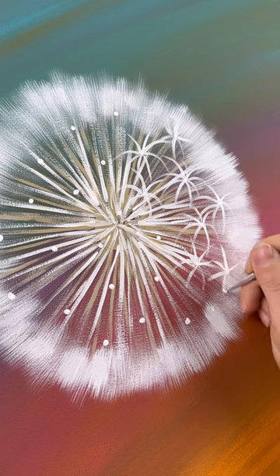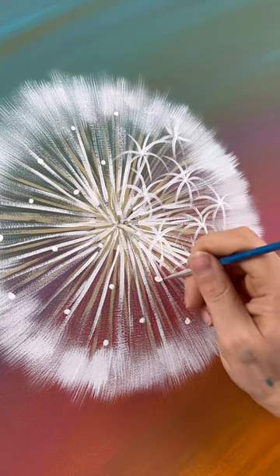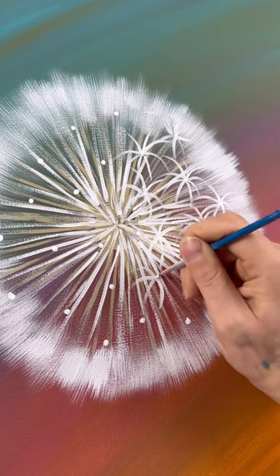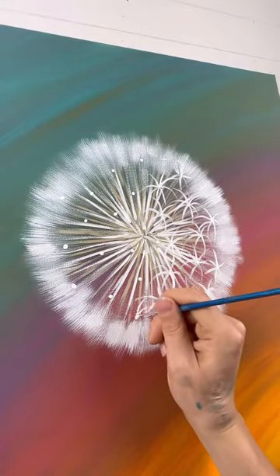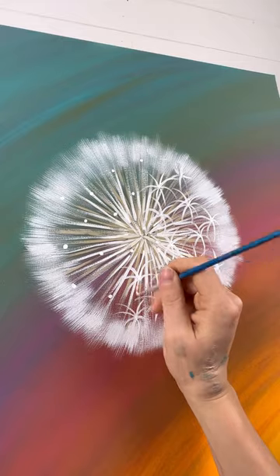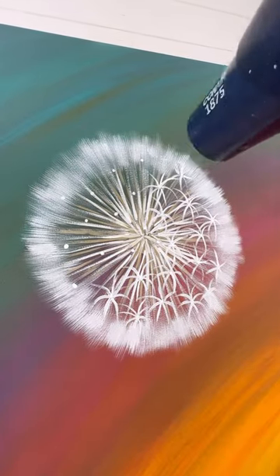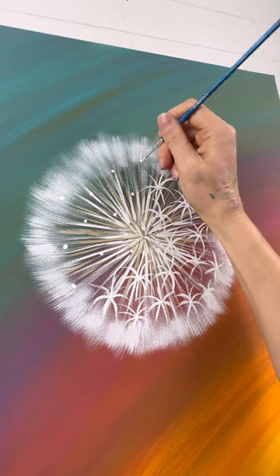How many of you think that a dandelion is a flower and how many think it's a weed? I saw a quote the other day that was perfect — it said, the difference between a flower and a weed is an opinion. Which I think is so true depending on where you live. I know here they are weeds but I think the flowers and the puffs are so pretty. It's a difference of opinion. Just don't sneeze!